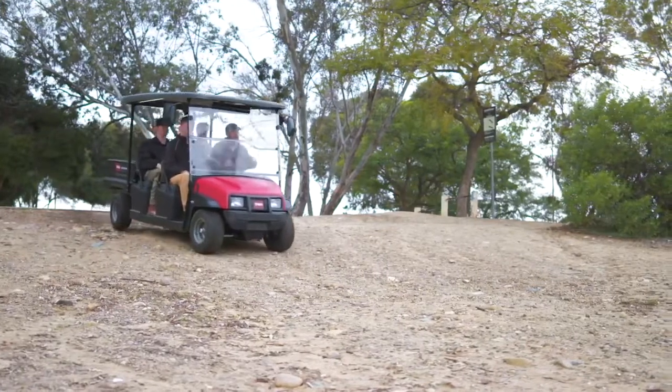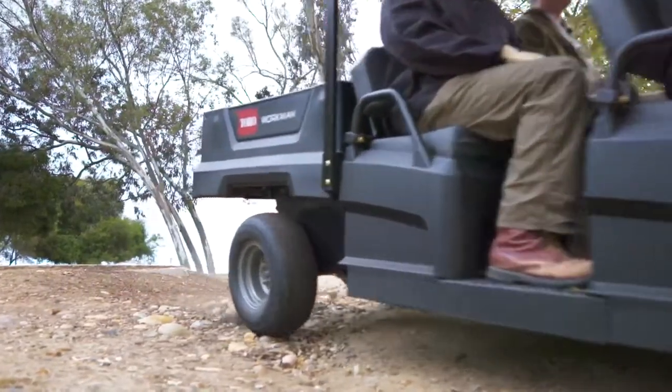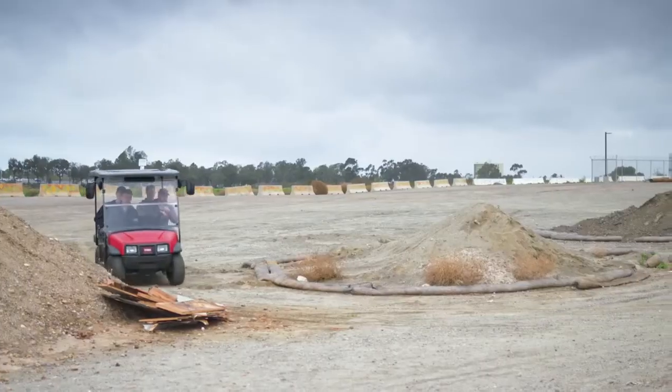The Workman GTX is the ultimate utility vehicle for demanding terrain, rough roads or challenging work sites.